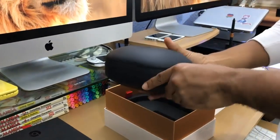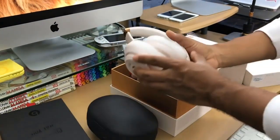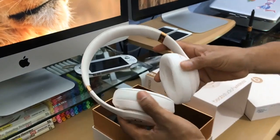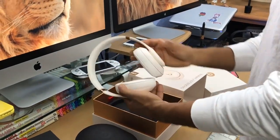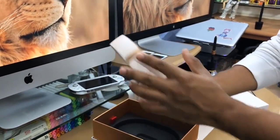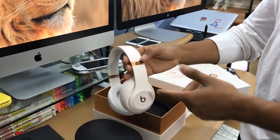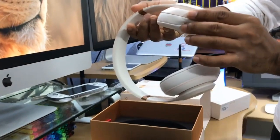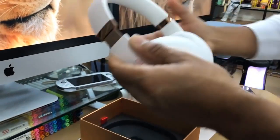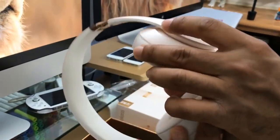Opening it up — wow, it has like a pinkish type look to it. Really amazing. Man, I didn't expect it to look like this. Looks amazing — the feel, everything. And it has like a pinkish look. You're going to be like wow, this is pretty pinkish. Opening the earcups — wow, it had like a gold inside too. Man, these are next level. The quality on these is nice.